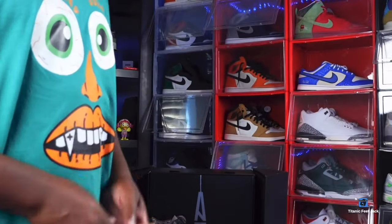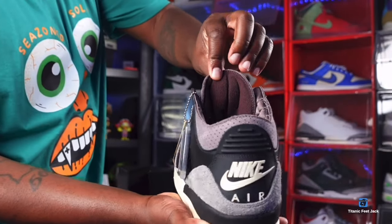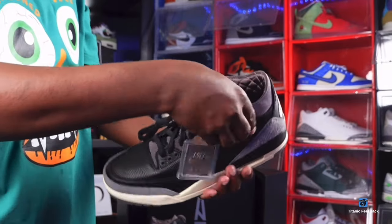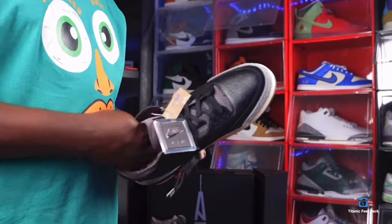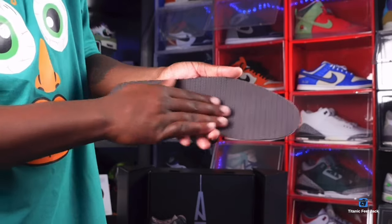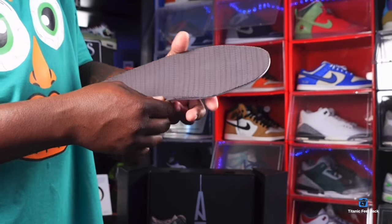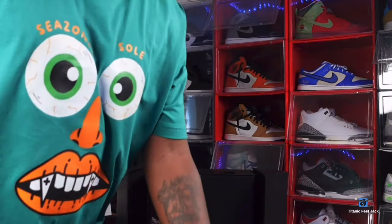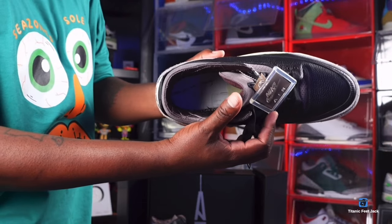Those are the two extra laces these came with. This is the back of the tongue. Just like the predecessor, you do have the quilted sock liner giving you that luxury feel. Normally I have to size up on Jordan 3s, but with the luxury feel they didn't use as much padding in here, so I was able to go true to size on these. The outsole is a plain outsole — a nice luxury look. Here's what the back looks like.